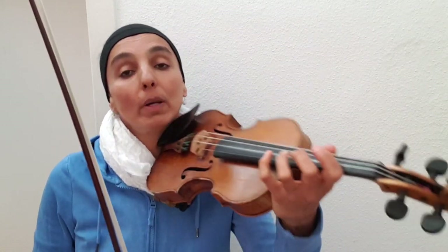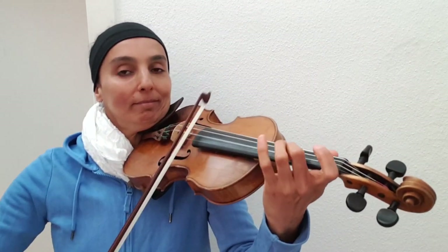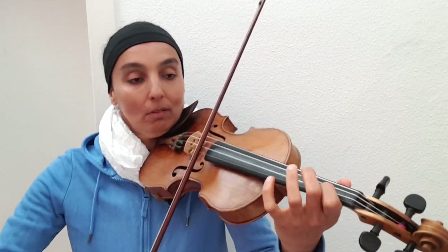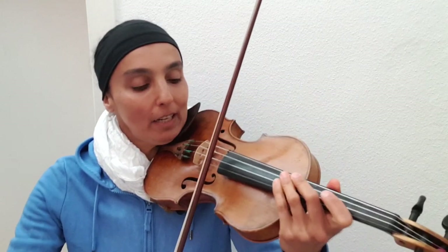And then we repeat the whole first half, and then we move on into the second half. And here we have it a lot — we always stress the weak beat. This is fun, and it makes you want to dance, right? Let's try it again.